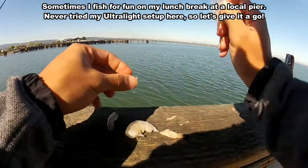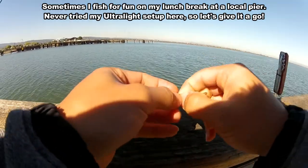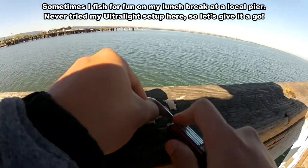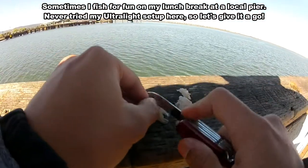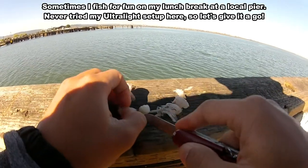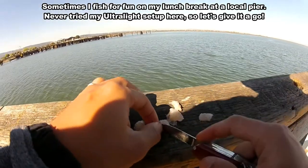Today we're going with some unfrozen shrimp from my last trip. Last couple of times I was here, threw it on the high-low rig, landed a couple of schoolies and some smelt. So let's see if that does the trick.